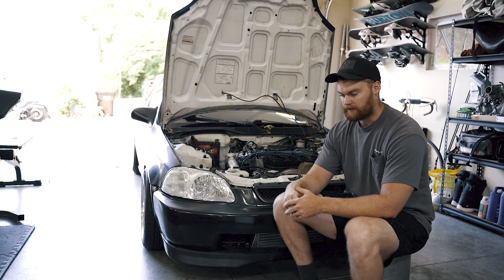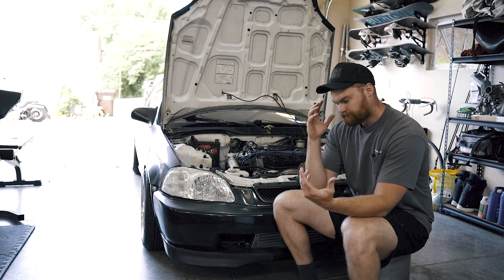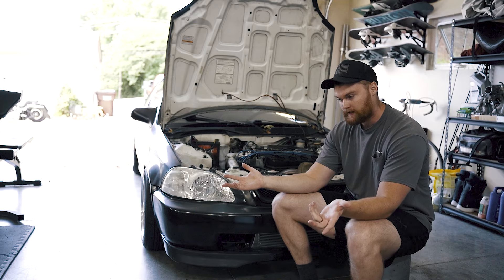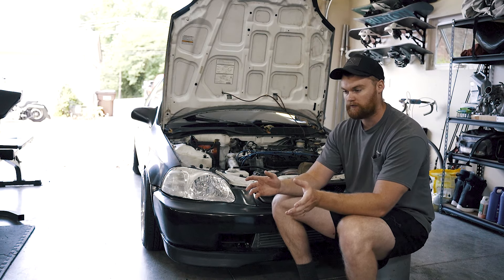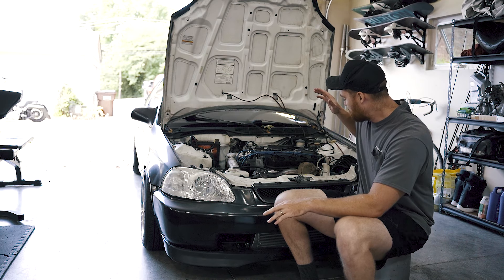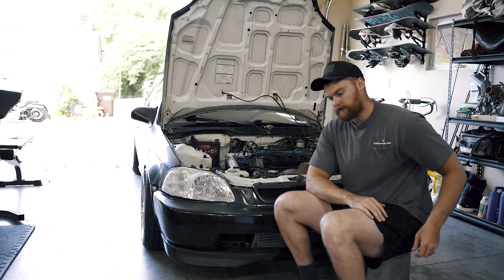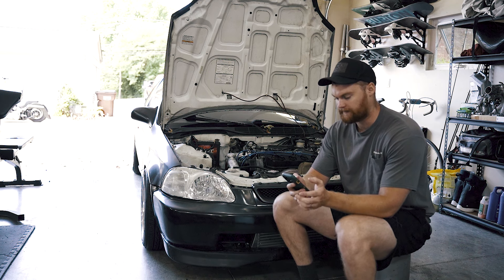My name is Jake Robinson, channel Brother Boost. This is my 1997 Honda Civic EX coupe manual. I just recently finished turboing this thing on an extreme budget — but I bought all new parts, nothing used. This is not a build video; I do have a bunch of documentation on the build. Everything I've done on this car is documented from stock to turbo, every step of the way — go check out my channel.